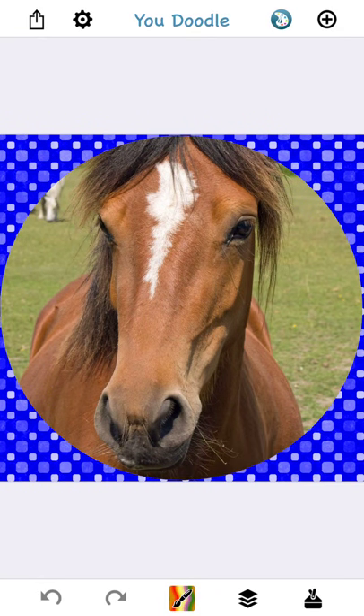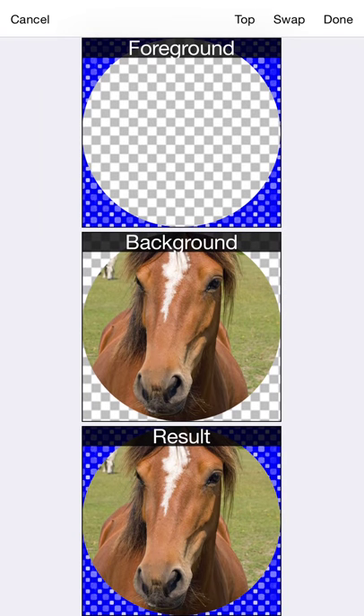If you tap the Layers tool, you'll see that the frame itself is on the foreground and the image is on the background. That lets you easily modify the frame with drawing tools without messing up the actual image in the frame.